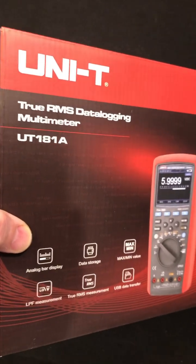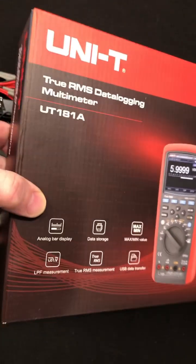Check it out. A new multimeter from UT181A. What does that look like? Fluke 289. Bunch of specs there.